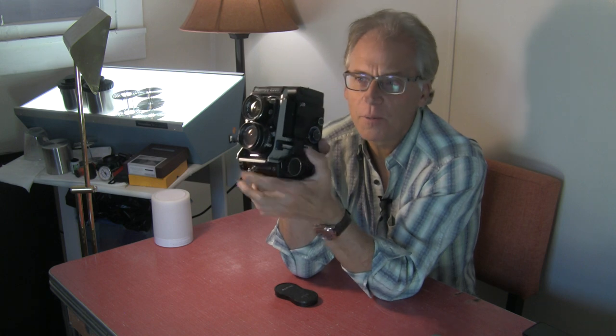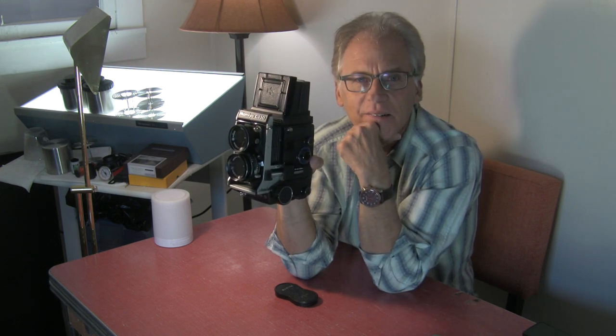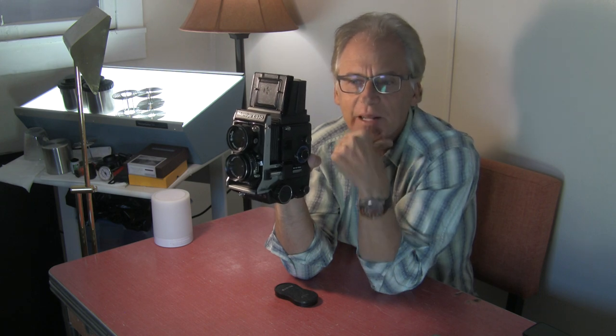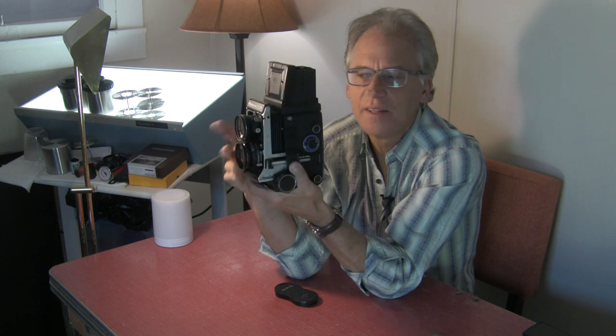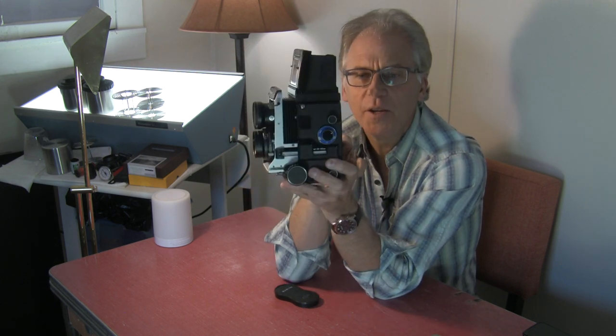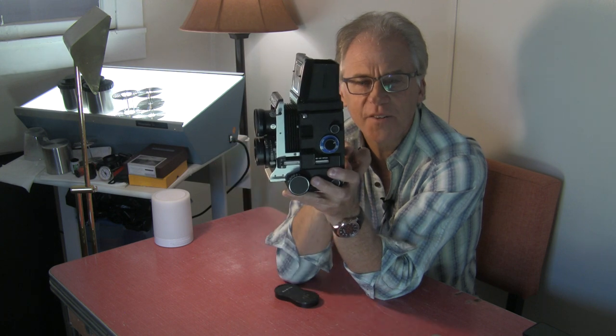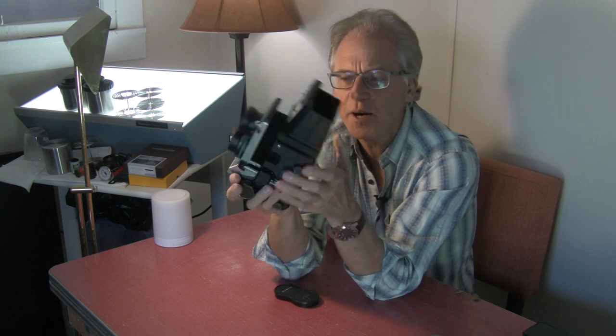All TLRs work with a mirror at a diagonal right here. The light comes in the top lens and goes up through the viewfinder and you see it on the ground glass. The bottom lens is what projects the image and the light to the film, which is right here. So you have one lens that sends light to the film and one lens that sends light up to the viewfinder — that's how all TLRs work.